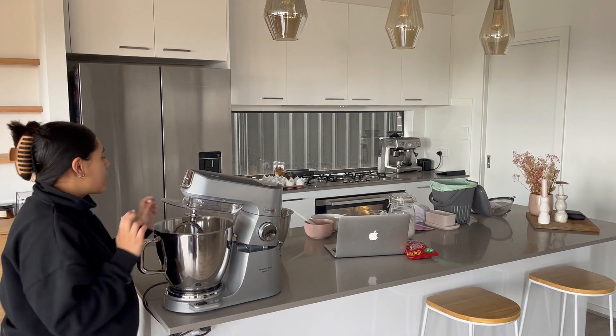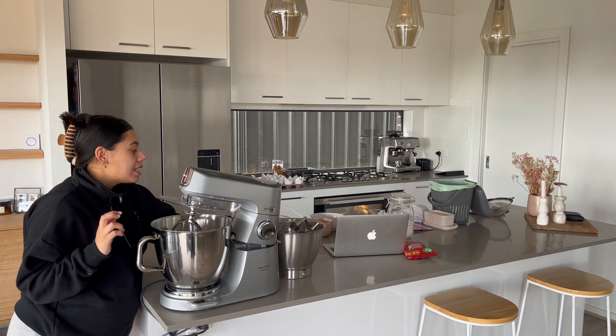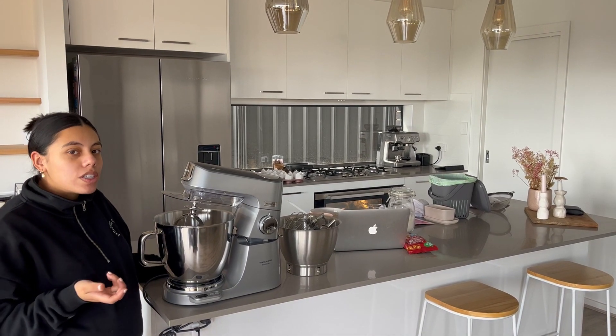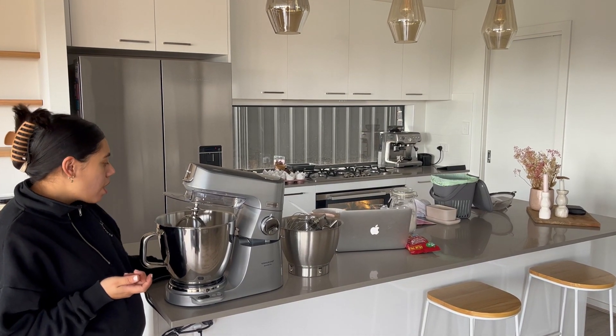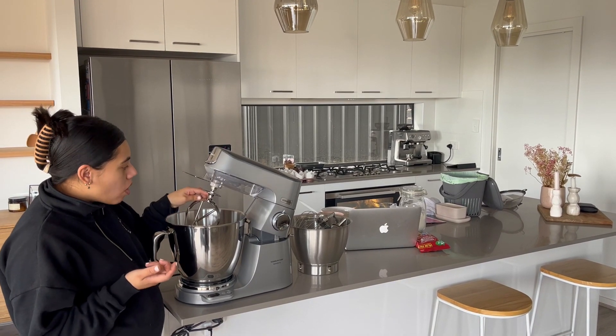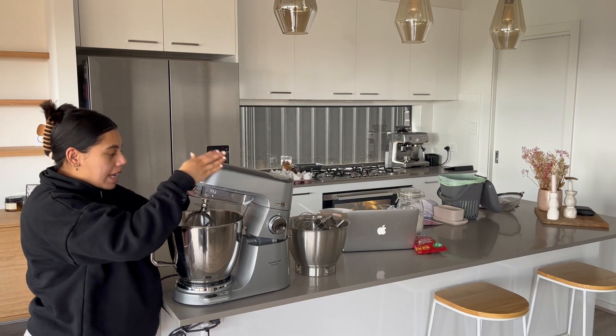There are some different attachments that come with the machine and reading the manual was really easy to figure out what each attachment is for, so in the manual the one recommended for cakes is what I've got on. Popping it on was really easy.